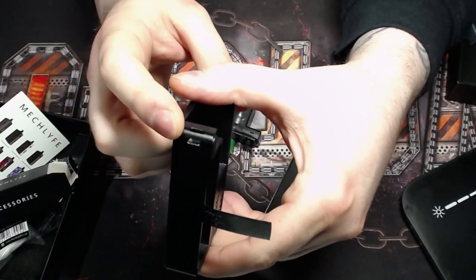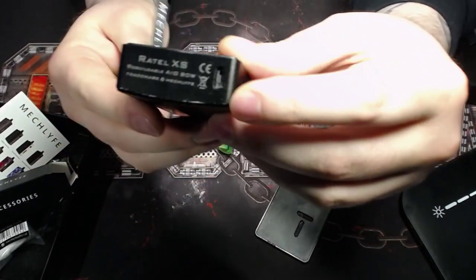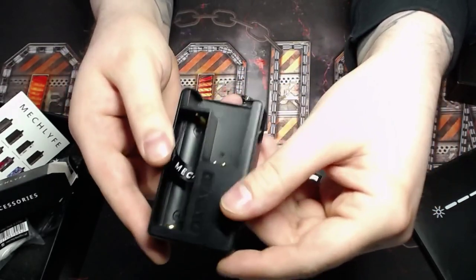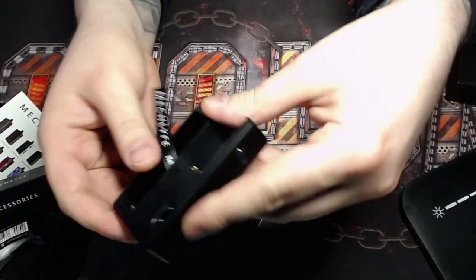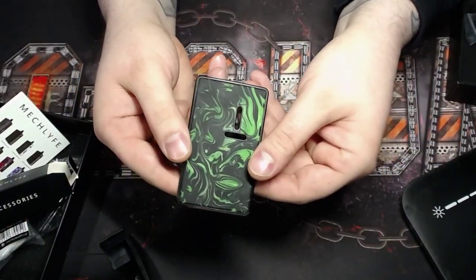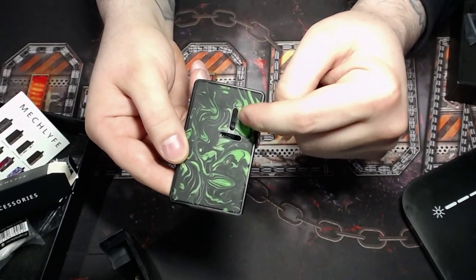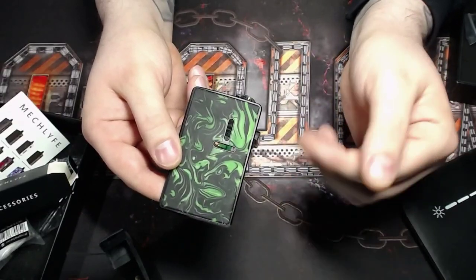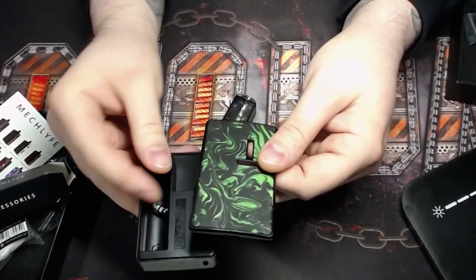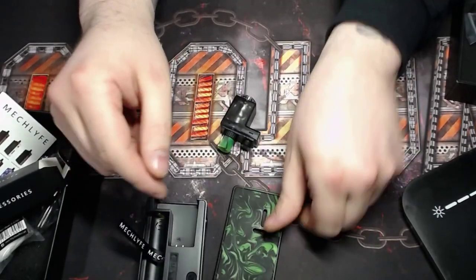On one side there's just a little lanyard strap section, and on the bottom is the micro USB charging port. We also have the door cover with a horizontal line for airflow and a vertical line to show your juice level, which is kind of helpful — kind of not — because you can't really see it since the back is completely blocked.